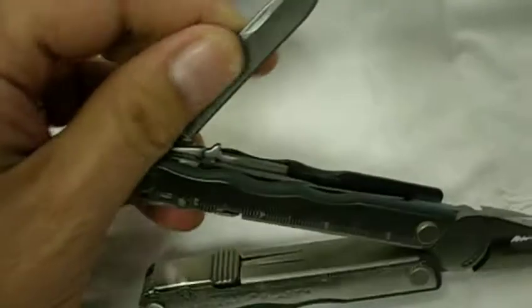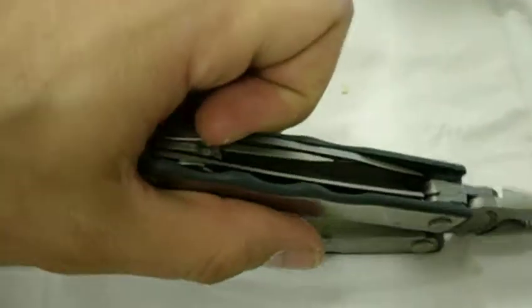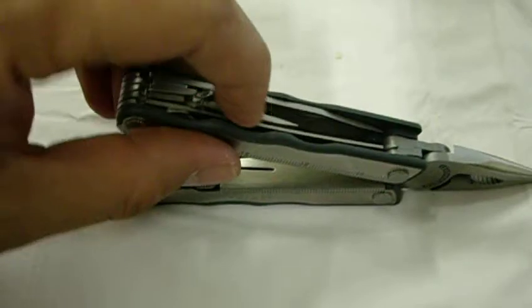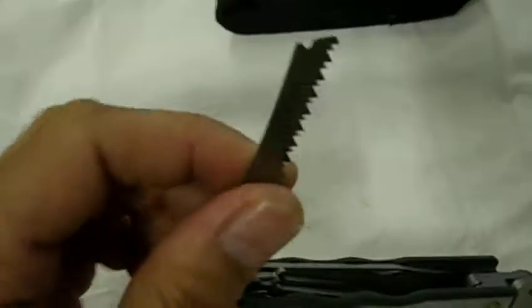On the other side you have an unserrated knife, a flat head, broad flat head, a skinny flat head, a small precision flat head for those smaller screws, and a saw.